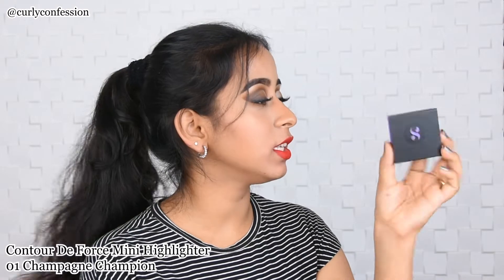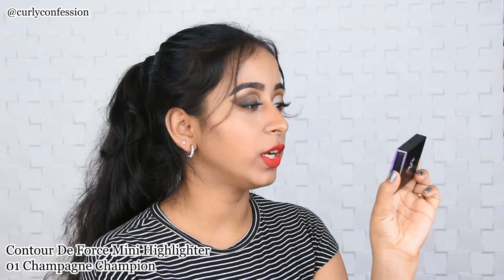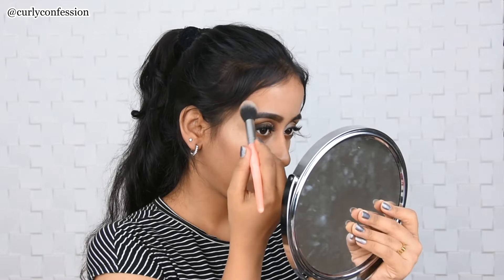Moving on to the last product from the kit — it's a face product called Contour Their Force Mini Highlighter in shade 01 Champagne Champion. It is a beautiful highlighter. I already own this one and I'm a big fan of it. This is the one I received in the kit.